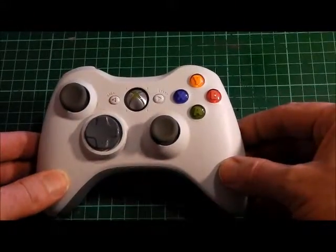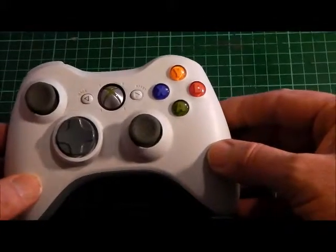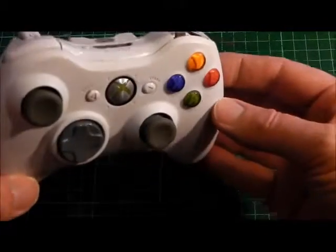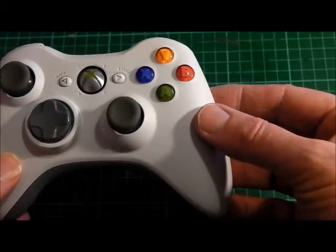This is the Microsoft controller. It is injection molded out of high impact polystyrene.